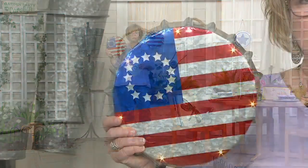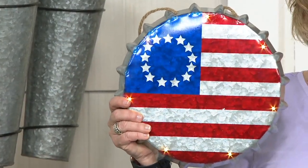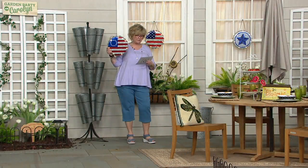You can leave these out throughout the summer — they're safe to be outdoors. They have beautiful LED lights, which we'll show in a second after I show the choices. These are made of galvanized metal and they have that really cool nostalgic feel.